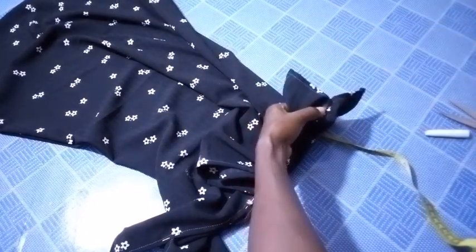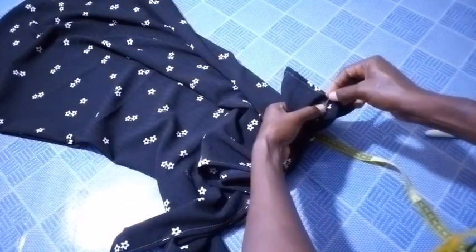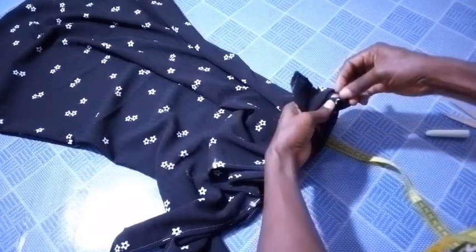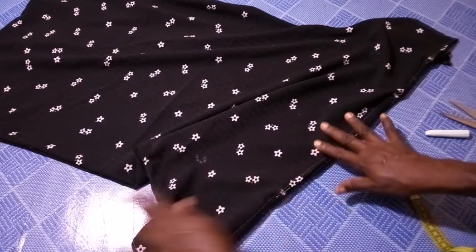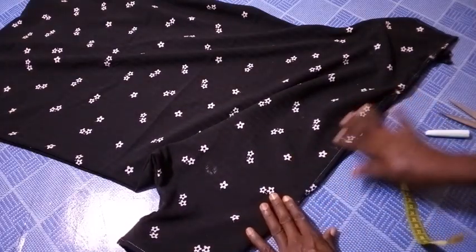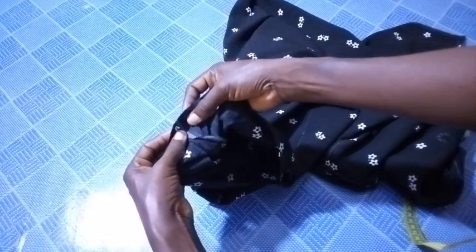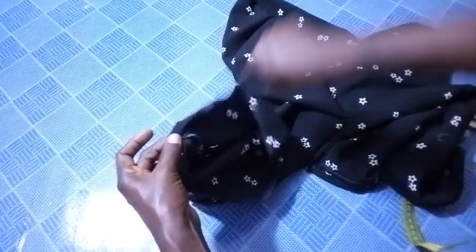So I pin it down here. After being through with this shoulder line, the next thing is just to go to the bottom and hem it. So I'm going to fold it twice — one and two — then hem the bottom all the way round. And that is it.